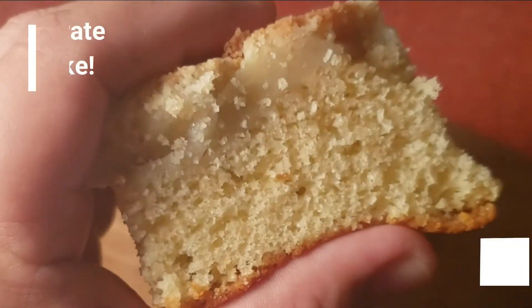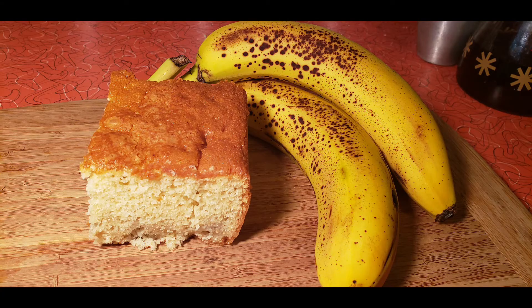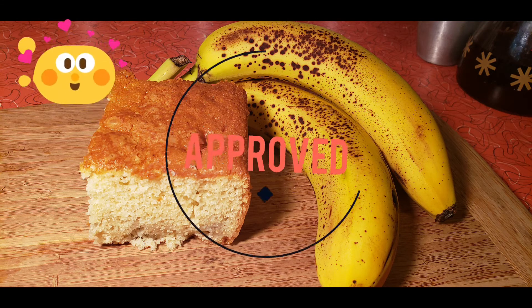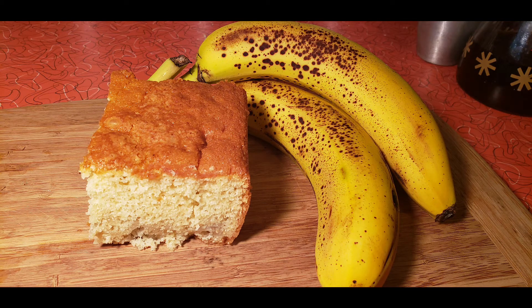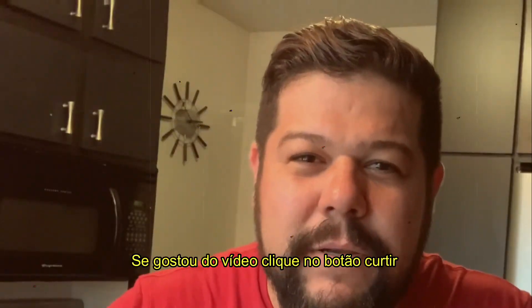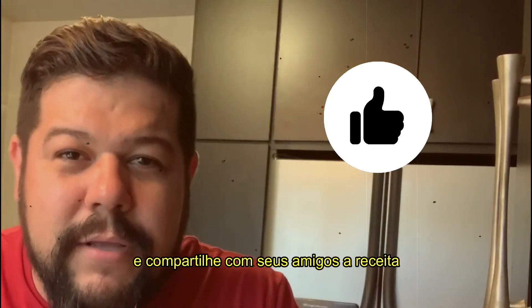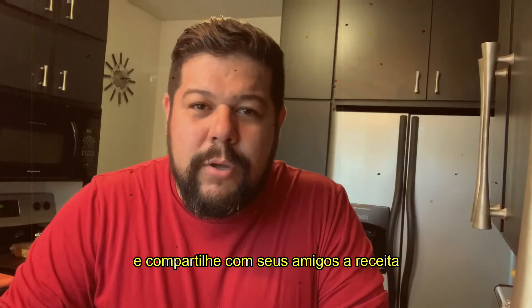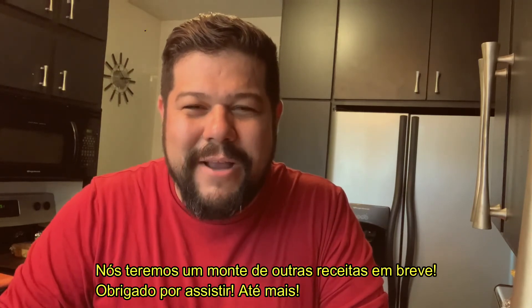E aqui temos o nosso bolo, muito fofinho! Se você gostou desse vídeo, por favor clica no botão de inscrever e compartilhe com seus amigos a receita. And we will have a lot of other recipes soon — thank you for watching, bye!